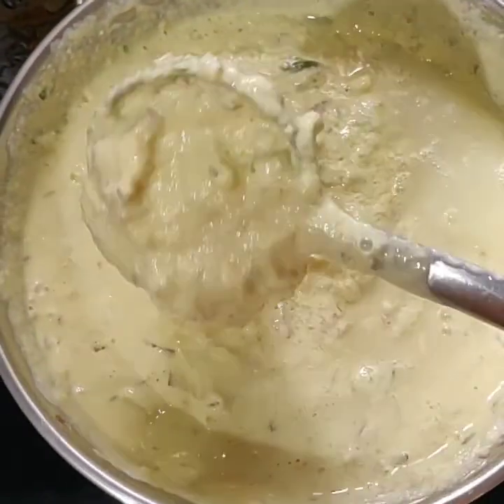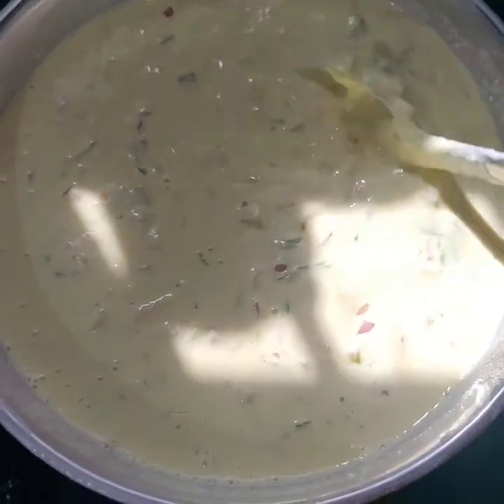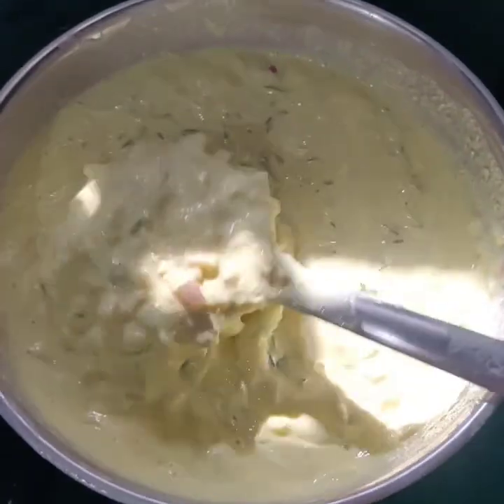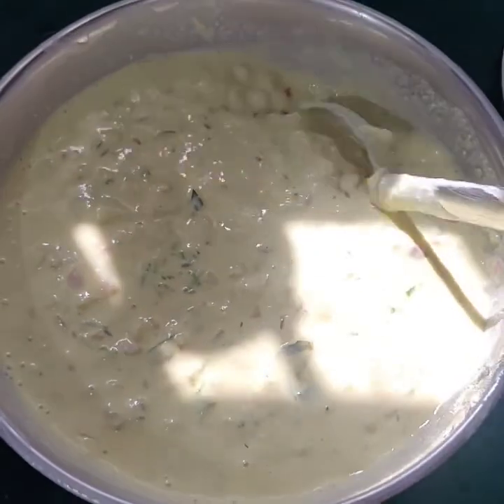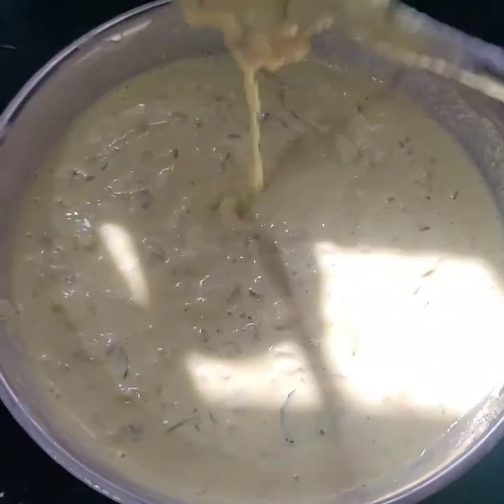If you are watching my channel, don't forget to subscribe. If you want to activate the latest notifications, you will be able to get them. We will add water to the batter.